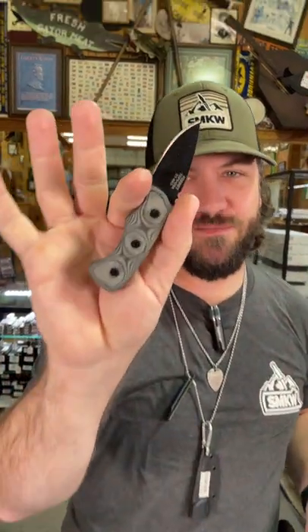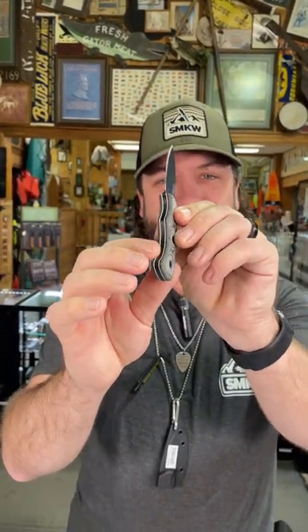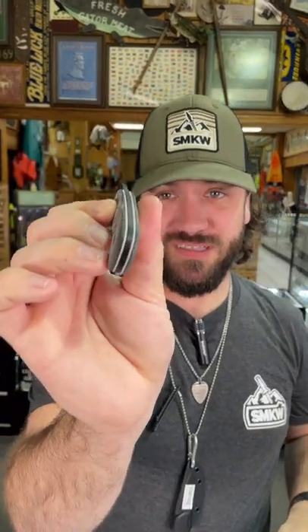What's happening everybody, we are back at the daily grind. Today we've got the TOPS Ferret for you. This thing is really cool — just under two inches on that 1095 carbon steel blade. Full tang fixed blade with micarta handles and white liners. This is a full tang fixed blade, you can see the tang right there.